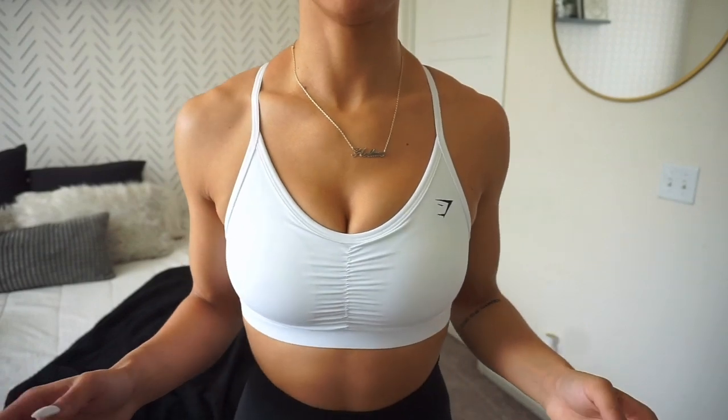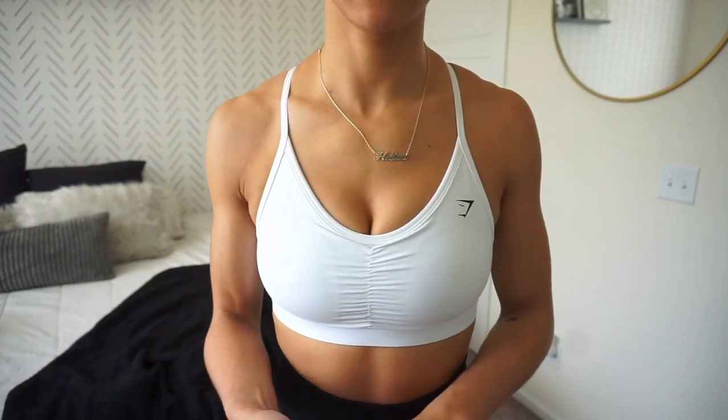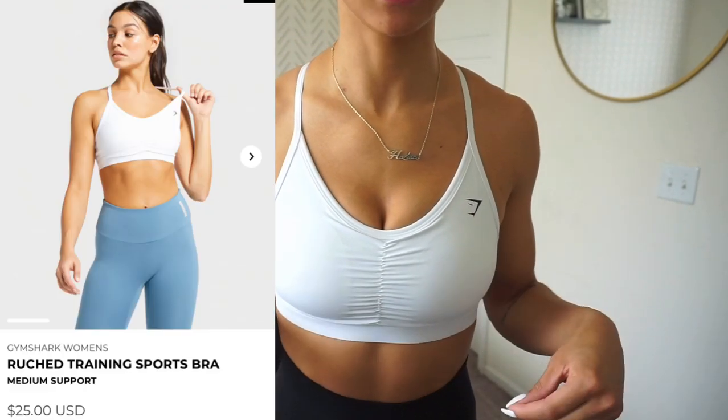I think the easiest way to do this is to actually just try on each sports bra and then talk you guys through it and tell you what I like about it. Sometimes it's difficult to online shop and to know if a sports bra is actually going to fit you properly, so I hope I can give you all the information you need to properly shop sports bras on the Gymshark site. The sports bra I'm wearing right now is medium support — this is the Roost Training sports bra.